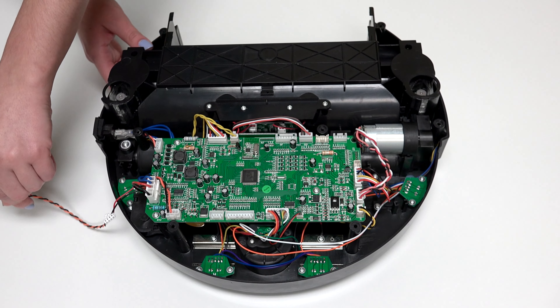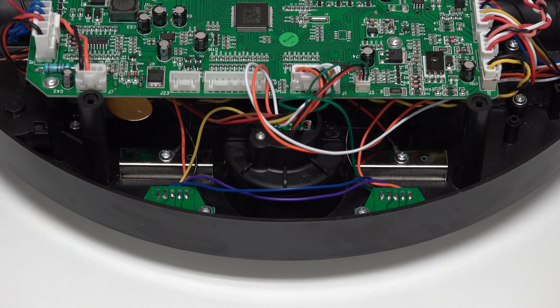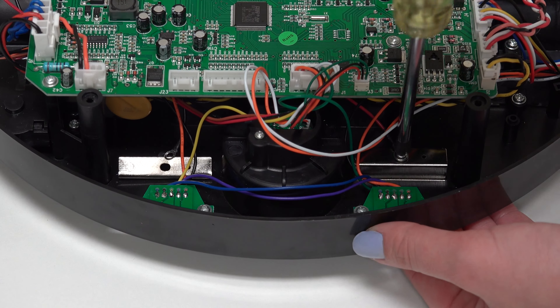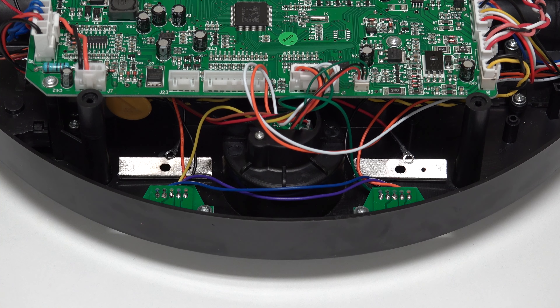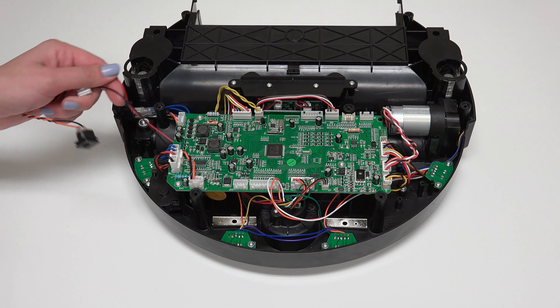There are two screws securing the power inlet to each of Junior's charging plates. Remove each screw and keep them safely aside for the next step. Feed the wiring for the old inlet out from under Junior's mainboard.